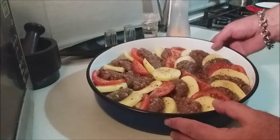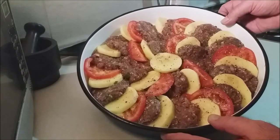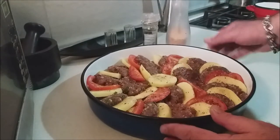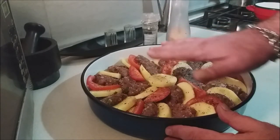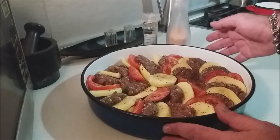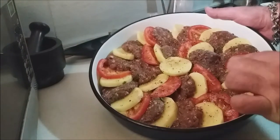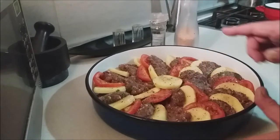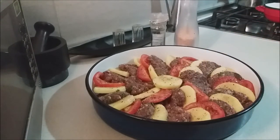Everything is in the tepsia and it looks beautiful and appetizing. You don't have to go crazy with the tomato placement — just do your best. Season with a bit of salt and pepper, then set this aside for the moment while we carry on with the next element of the dish.